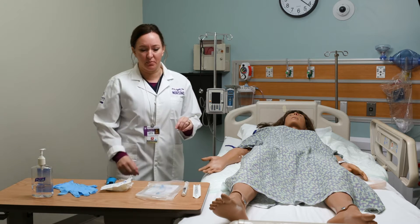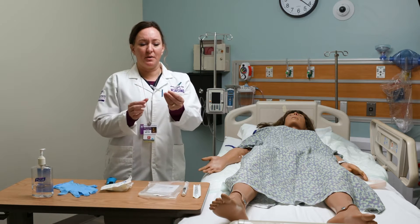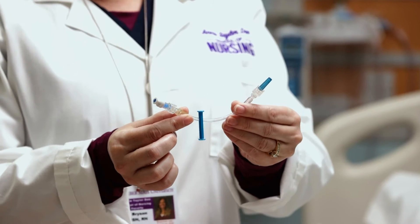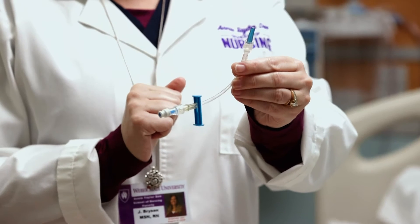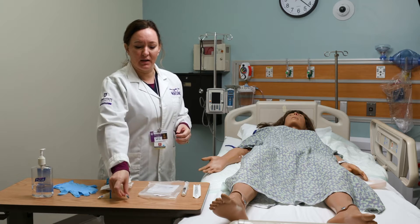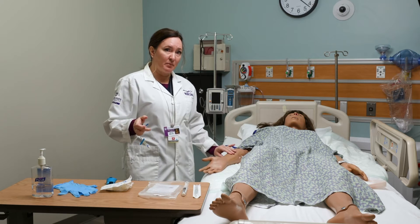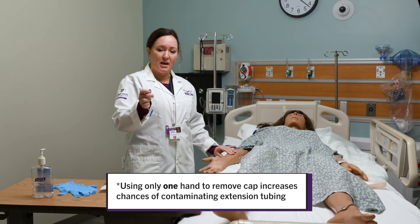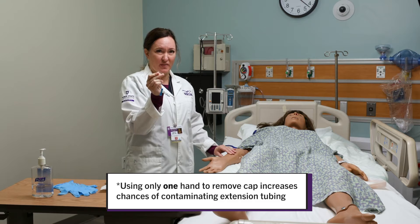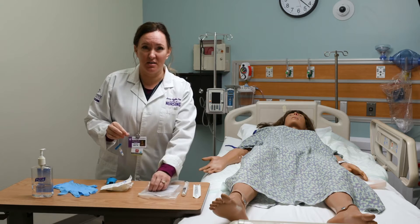The other thing I wanted to mention before I start is that you have a couple of options with your extension tubing. We're going to be priming an extension tubing and attaching it to the IV, and there's a little cap that has to be removed before we can do that. One option is to prime your tubing and set it down, but when it comes time to use it, your dominant hand is probably going to be occluding a vein, so you might have to remove this cap with one hand, which is actually really difficult to do without contaminating it. That is an option but it's not the way I'm going to demonstrate it.